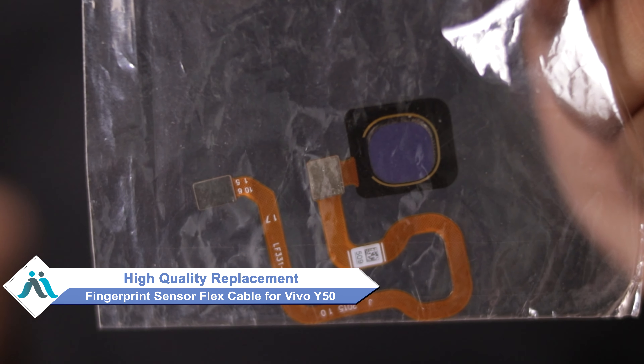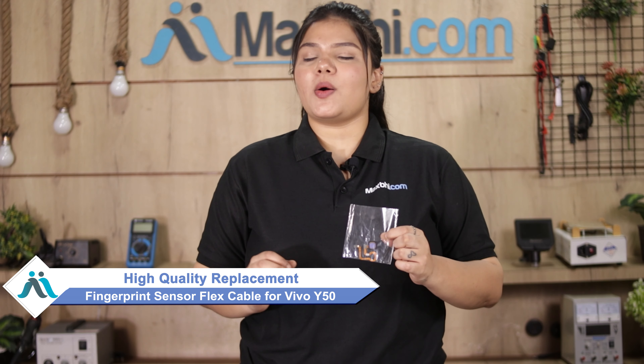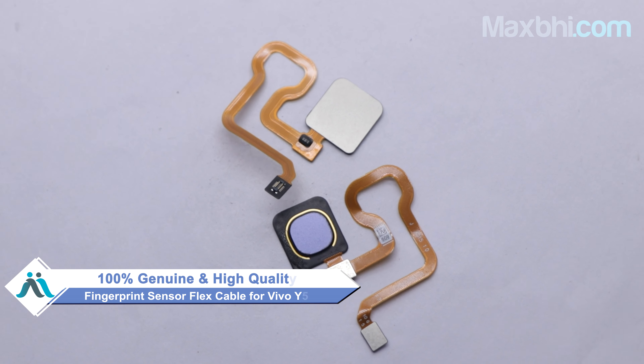Don't worry. You can now buy a high-quality replacement fingerprint sensor flex cable for your Vivo Y50 at a very affordable price from MaxBee.com, and fix your phone yourself at home or get it repaired by any professional very easily. This fingerprint sensor flex cable is a 100% genuine quality product which works similar to your original product with a perfect fit for Vivo Y50.